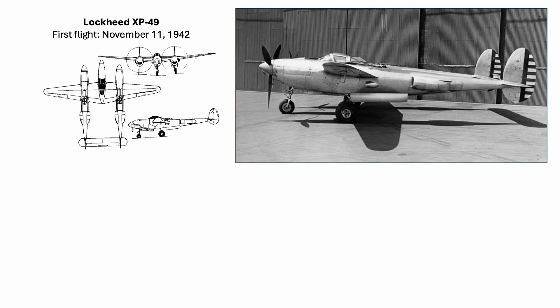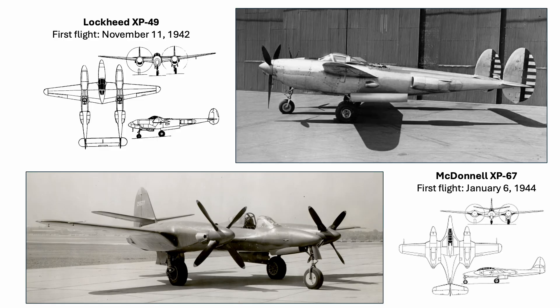The Continental IV 1430 hyper engine first flew in November of 1942 in the one-off Lockheed XP-49. The second aircraft to fly with the IV 1430 was the McDonnell XP-67 in January of 1944. Both aircraft had troubled developmental lives with a plethora of mechanical, system, and aerodynamic issues, which included fuel leaks and engine fires.